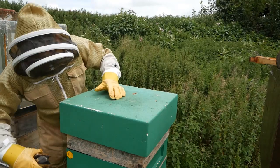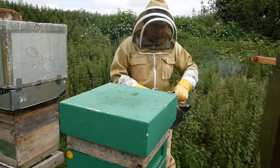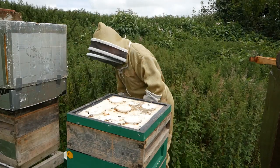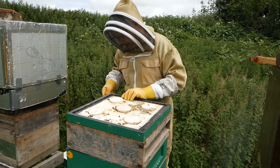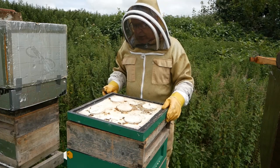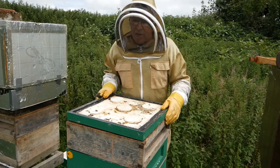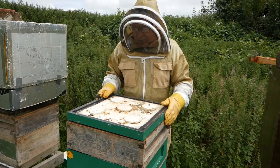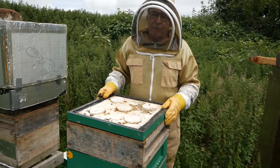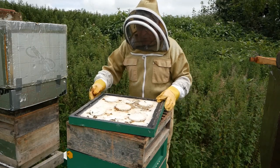Before I start, a little bit of smoke into the entrance of the hive just to let them know I'm here. Then I take the roof off and put it down by the side. This is a crown board. With the Abelo hive it's slightly more complicated — it's a German make, made of polystyrene. Traditionally hives are made of timber, but more and more people are going over to polystyrene hives mainly because they're far better insulated.